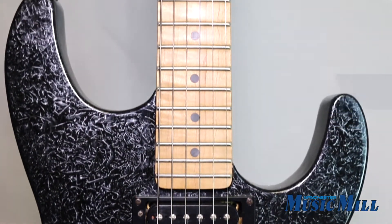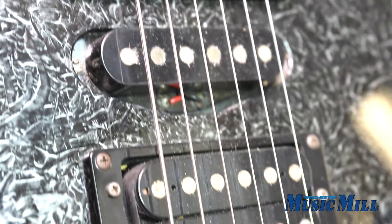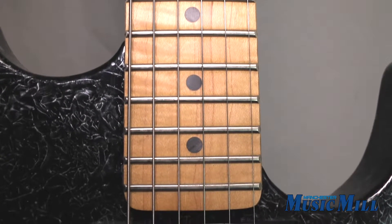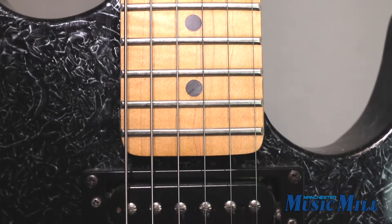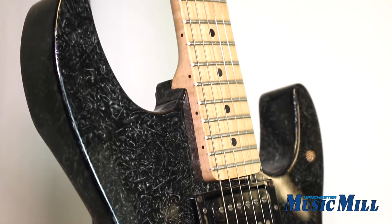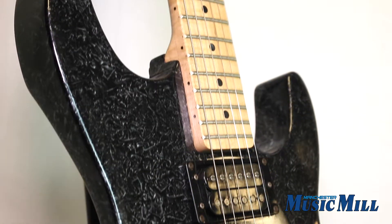This Climax Plus features a swamp ash body, a cool speckled finish, an HSH pickup configuration, a slim maple neck and fretboard, and a Floyd Rose tremolo. The neck has 22 frets and plays really fast, and thanks to the carved body and thin neck design, you really have access to those higher register notes.